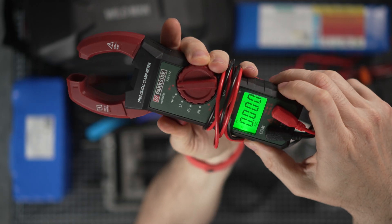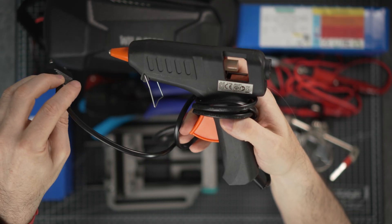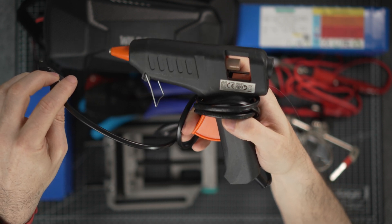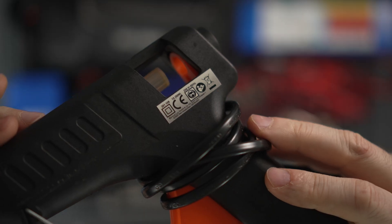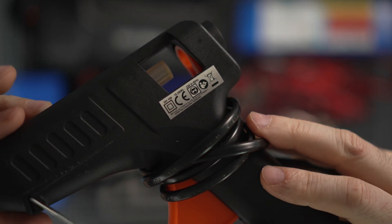Then I have this wire stripper and some crimping tools. This multimeter should also be able to measure amps. A real game changer for me was to buy this hot glue gun — I can reinforce connections with it and also make some parts kind of waterproof. I bought the cheapest gun I could find, but buy the one with more wattage because it will be faster to heat up.